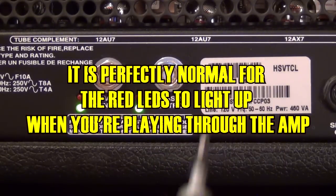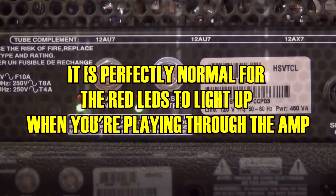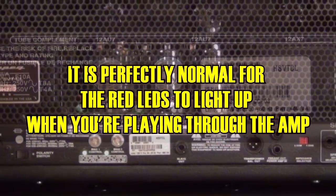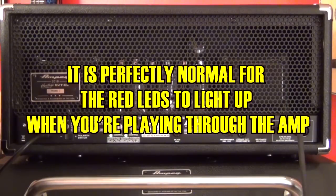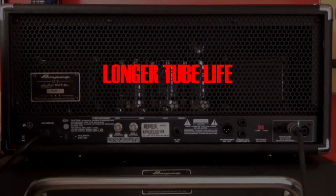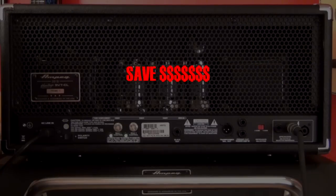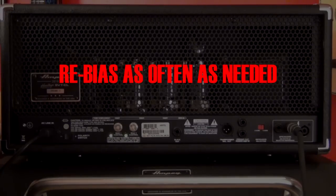How often should you bias your amp? I typically bias it every time I'm back there setting up. It takes just as long to bias an amp as it does to set your EQ section and your gain structure, so it's not that big of a deal. You saw how long it took — all of about ten seconds. Typically, you should re-bias your amp every time you change out the power tubes and the driver tubes. I usually recommend changing the driver tubes when you do change the power tubes — it's just another step to ensure you're getting the most performance out of your amplifier.